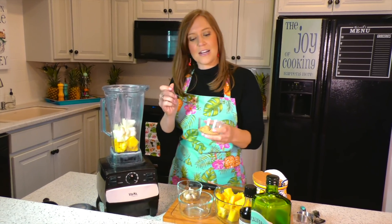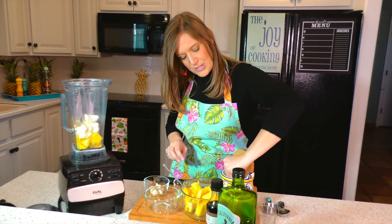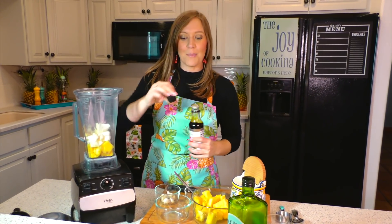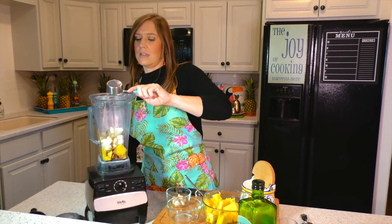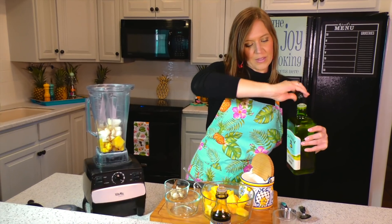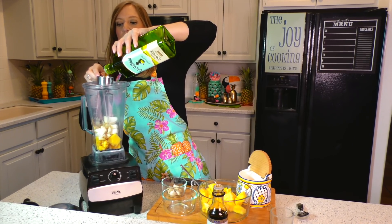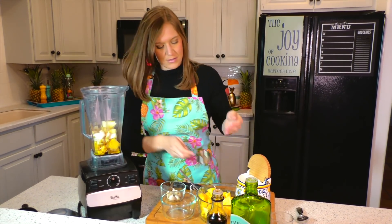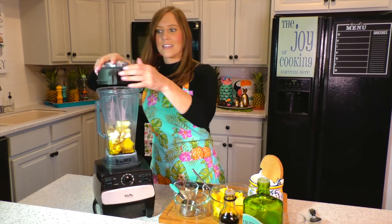We have a little bit of horseradish mustard — do about a tablespoon. Then our pinch of sea salt. You are more than welcome to add jalapeños if you want to kick it up a couple notches. We also have our gluten-free soy sauce. We have our olive oil, and I've also brought in a little bit of water just in case it is a little too thick — we can thin it out. We have a quarter cup of olive oil. You can use whatever oil is your preference, or even add some coconut oil to really bring it to the tropics.